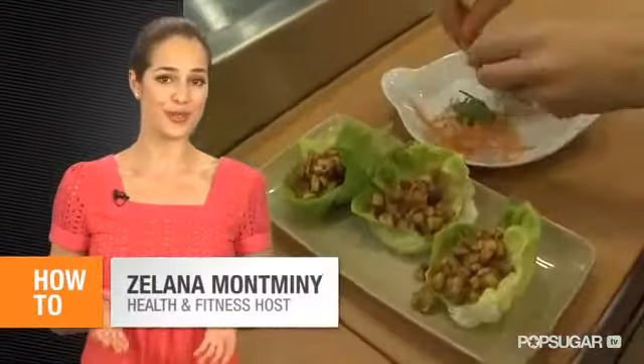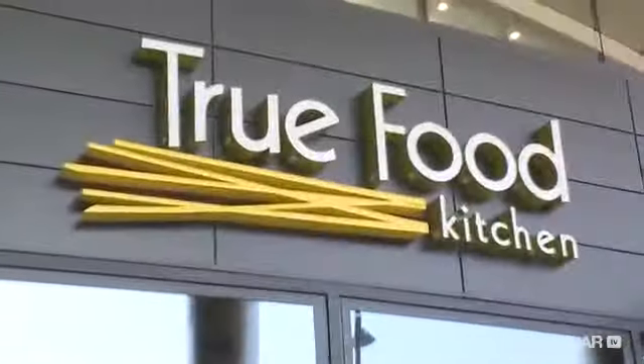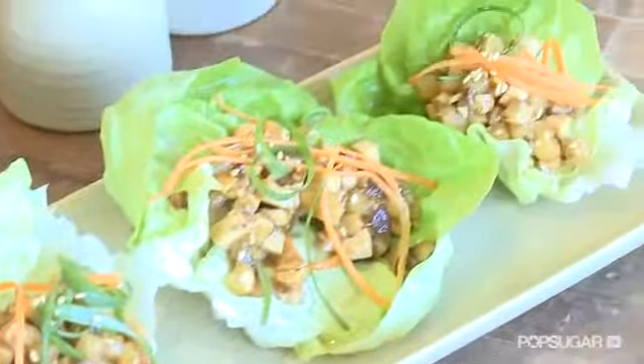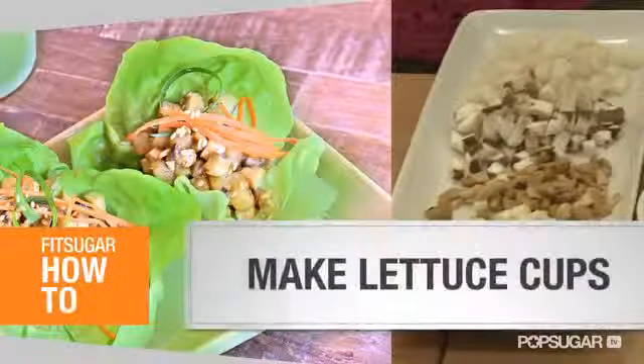It's been said that certain foods reduce PMS, so we're here to test it out at Dr. Weil's True Food Kitchen with Executive Chef Michael Stebner, who's going to teach us how to make PMS-busting tofu lettuce cups. This simple snack can curb bloating, cramps, and help balance your hormones by featuring whole soy products, which Dr. Weil is a huge fan of.